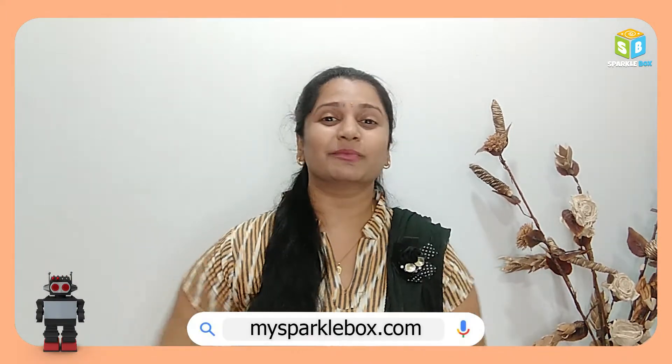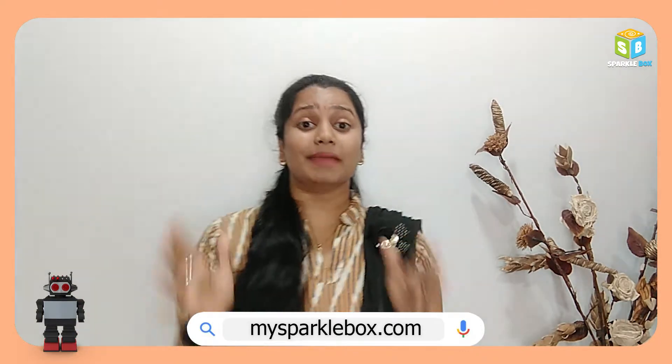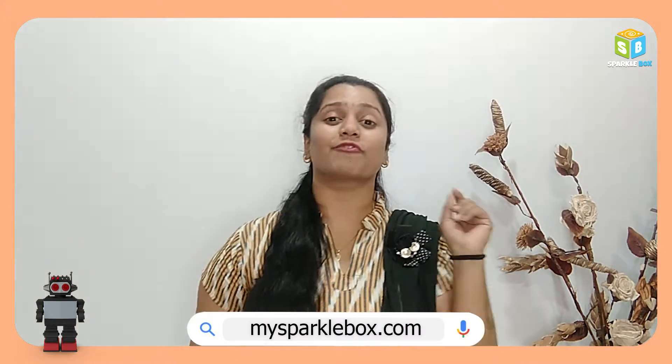Is Robotex your love? And I am thinking to give it a quick start, then you must definitely visit our website mysparklebox.com because we have 8 appropriate DIY Robotex kits over there. Quickly visit our website and grab some interesting Robotex kits for yourself.